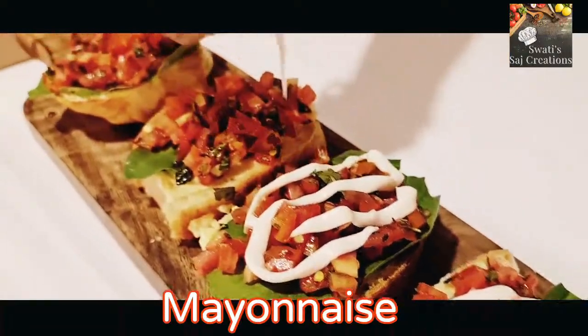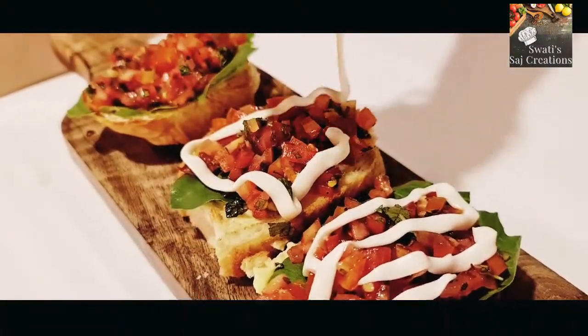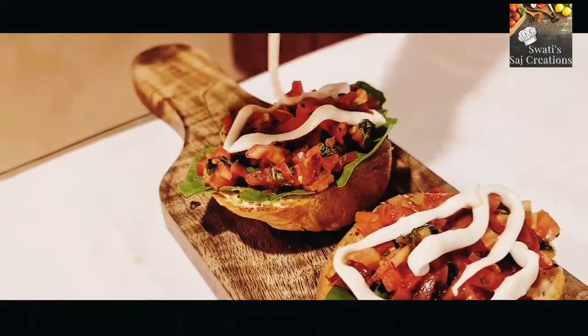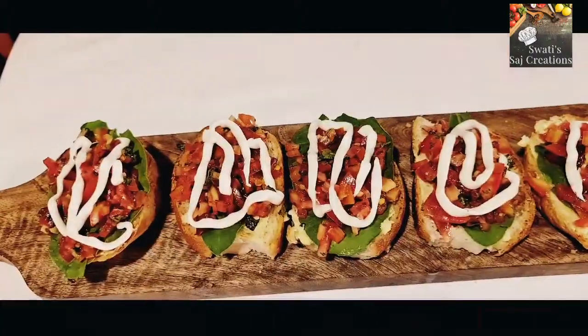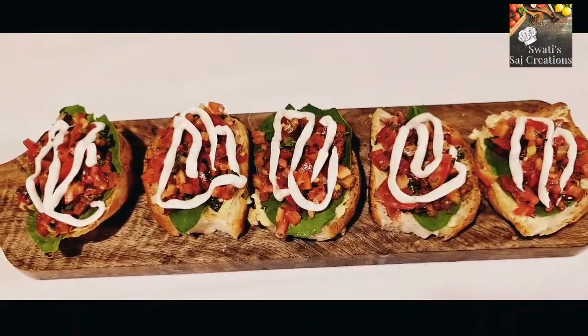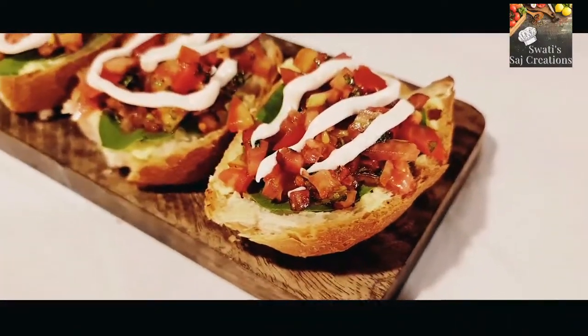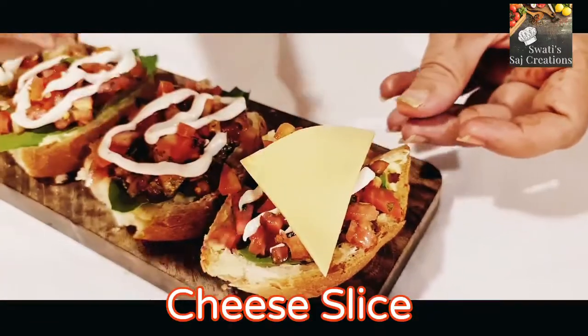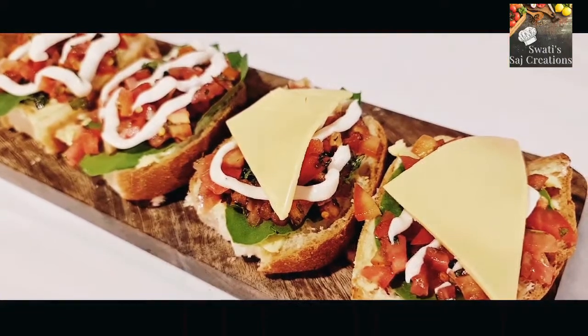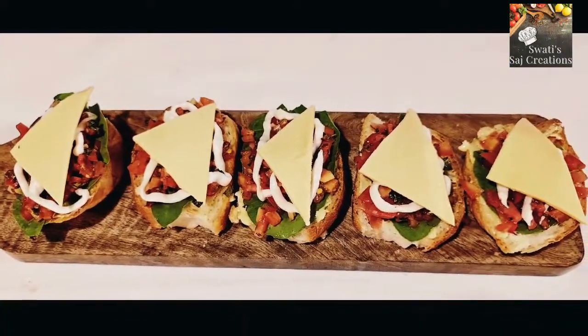It's time to add mayonnaise. Cut a triangle of cheese slice and place it on the mayonnaise. It looks like this.